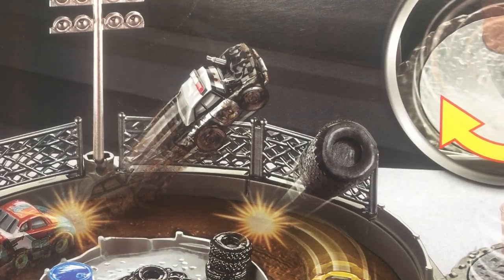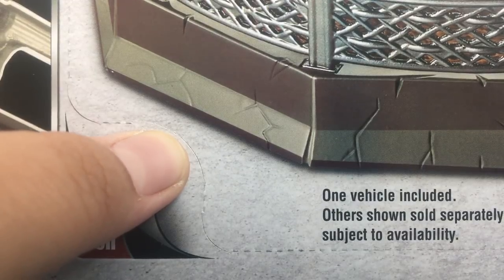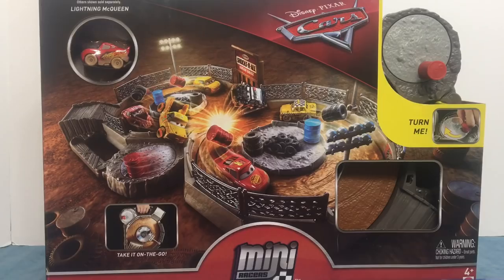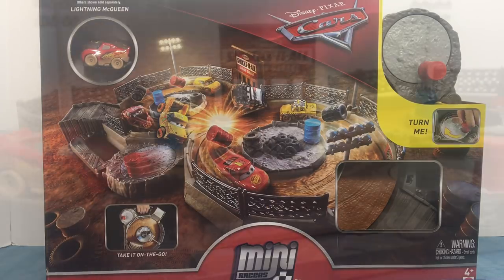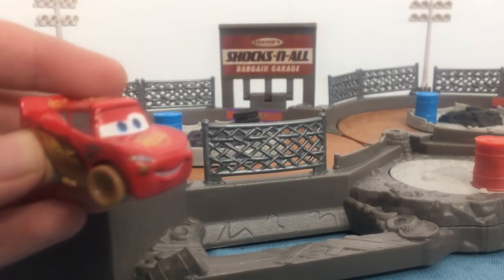APB never had a chance to make it. On the back it has an easy open. So let's go and get the Crank and Crash Derby Play Set opened up. Here is the Play Set all set up, and here is the McQueen that it comes with.